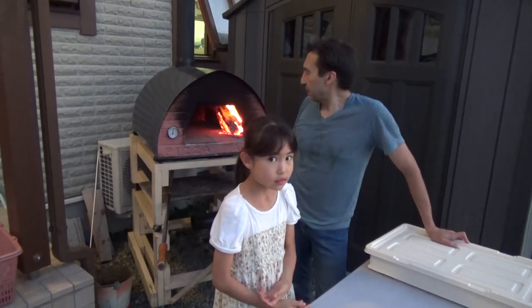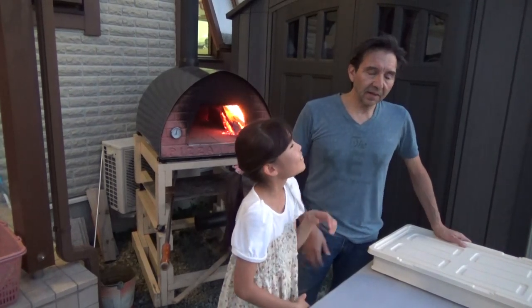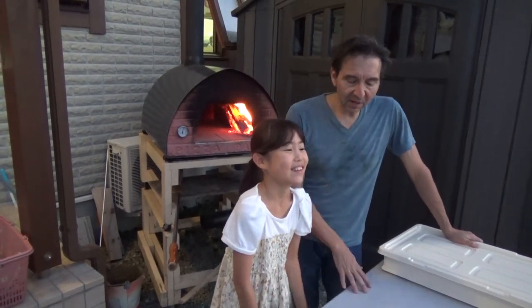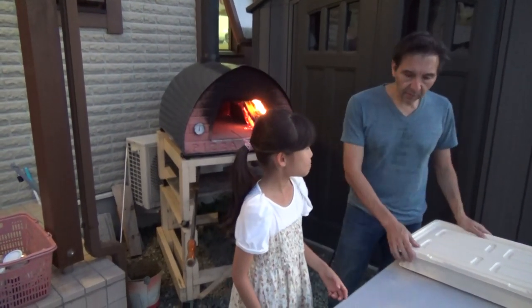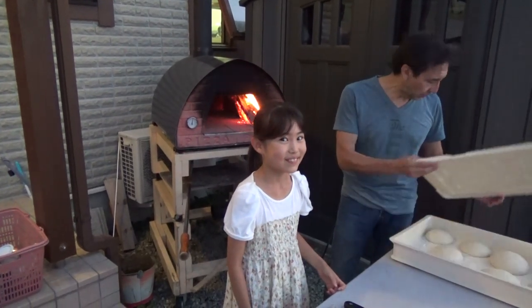It's been a while since we've made pizza here because it's too hot in the summer. That also explains why I don't have many videos every summer — please forgive me for not putting out so many videos during summertime, but it's pretty hot. We're going to get started. Mia's going to make a margherita pizza because that's basically all she likes.